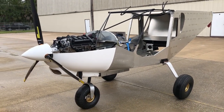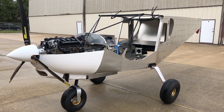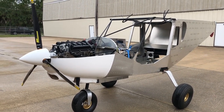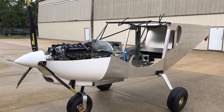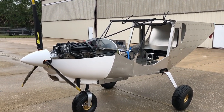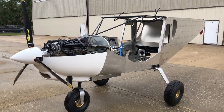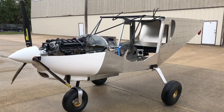We're at Viking Aircraft Engines and we just completed another installation on a Zenith 750 for a customer. This one has the Viking 130 engine up front, Duke propeller, and the Viking header tank fuel system. Let's quickly look at the individual things that were installed in the airplane.